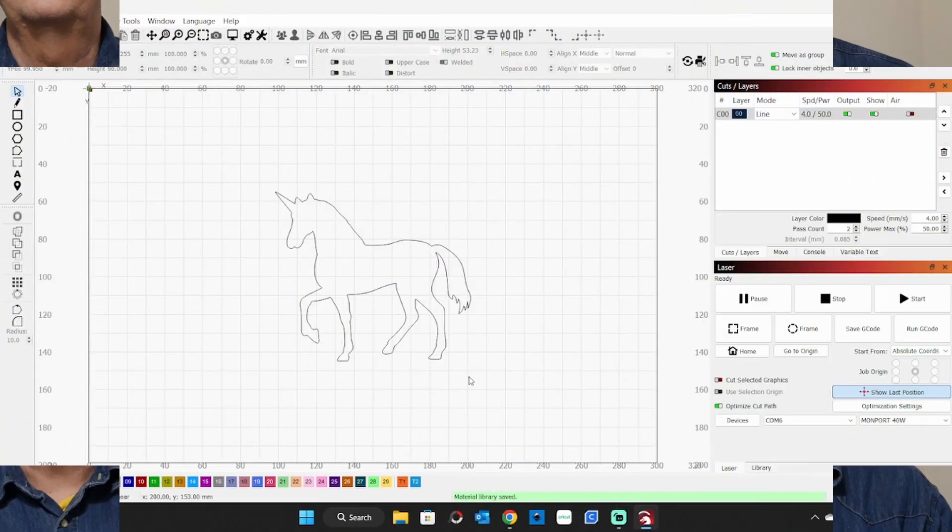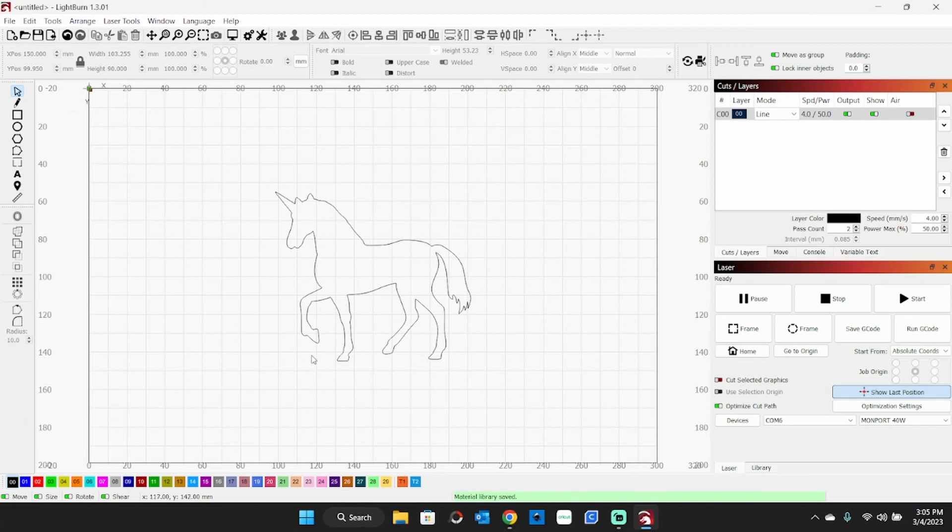I'll take you to the computer and show you the settings and how I got this shape. Here we are in Lightburn — this is my little unicorn silhouette. I just grabbed a picture off the internet and traced it. Let me delete this and I'll show you how I did that.